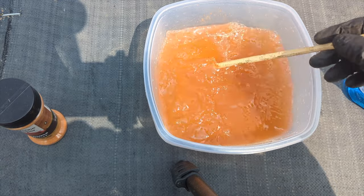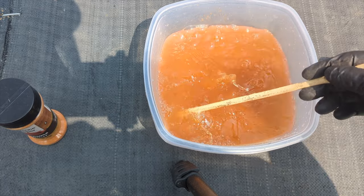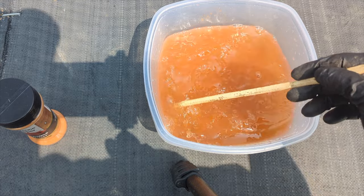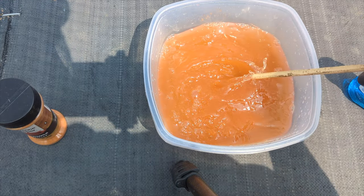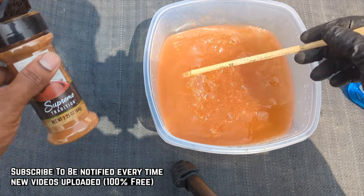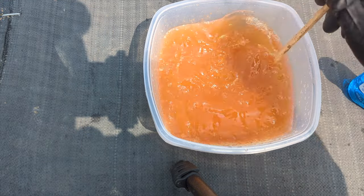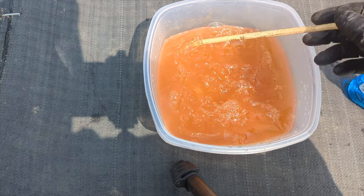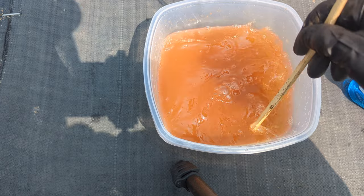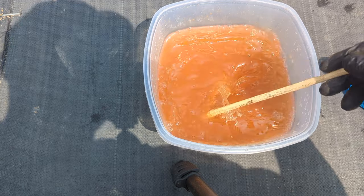Cayenne pepper takes a long time to dissolve, so what you could do is mix everything together in a container, cover it, and leave it for about an hour to two hours so everything settles in — then stir it back up and put it in your spray bottle. You can always add extra; it's not going to hurt — it actually helps more, makes it stronger. If the weather is really hot and the sun is piping hot, do not apply this on your plant leaves. Wait until the evening when it cools down and the sun goes down, then you can spray it on your plant leaves.